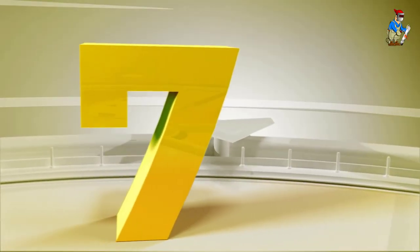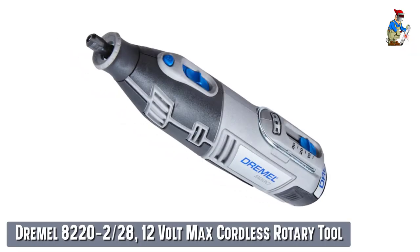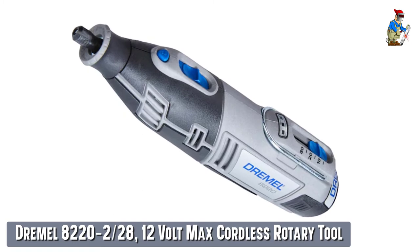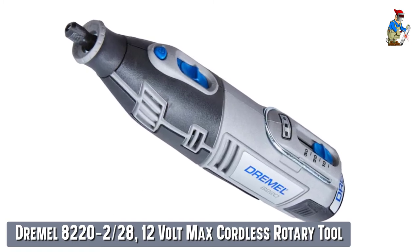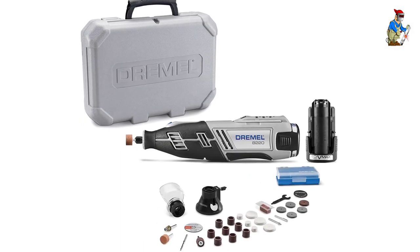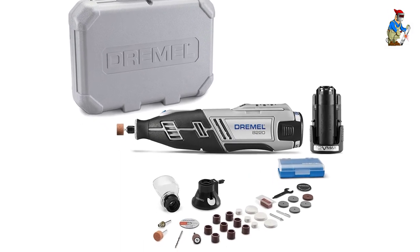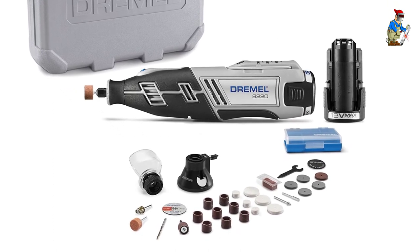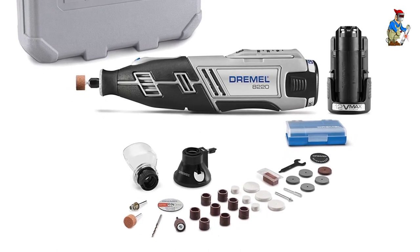Our seventh best pick: the Dremel 8220-2-28 12-volt Max Cordless Rotary Tool. Most people don't think of a Dremel as a die grinder, but in reality that's what they are. Like all Dremel tools, this one has a 1/8-inch collet. This is Dremel's most powerful cordless model, with a high-performance motor and a 1-hour charge time.